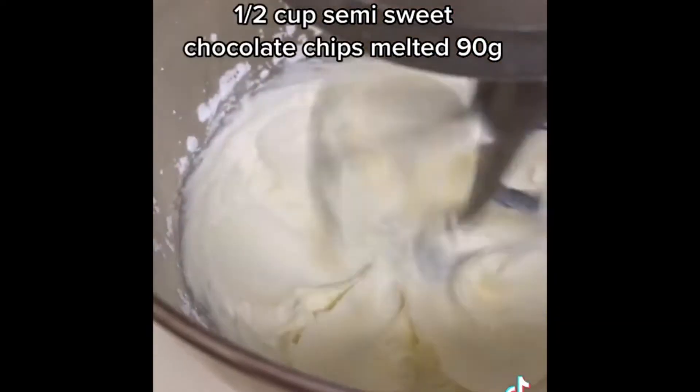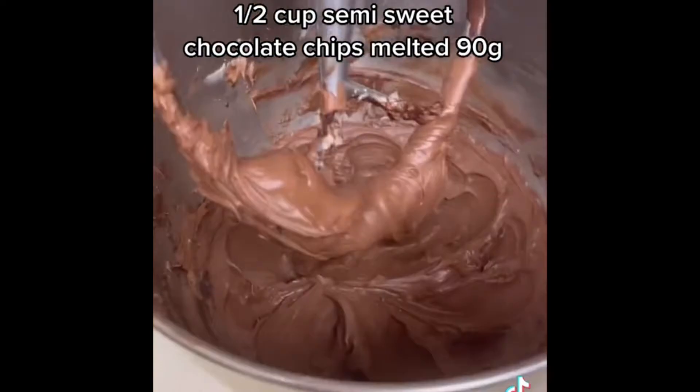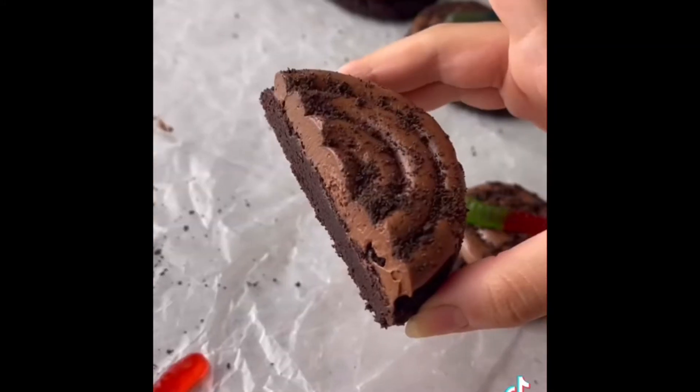Now make the chocolate frosting — cream the butter and powdered sugar together, then add in the melted chocolate, a little cocoa powder, and mix again until creamy. Then pipe it on top of your cooled down cookie. Decorate with whatever is left of those Oreo crumbs and then top it with a gummy worm and enjoy.